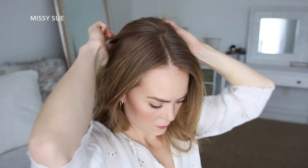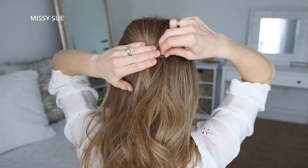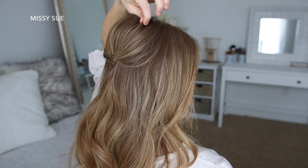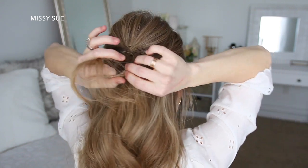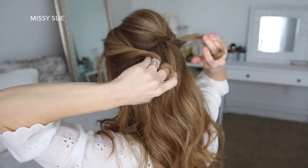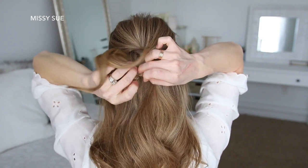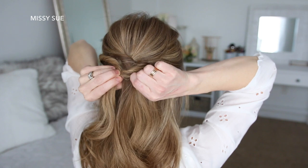For the next style, I'm going to start by dividing off a section of hair at my crown, twist it together, and then pin it against the back of my head with bobby pins. Then I'm going to divide off a section of hair above my right ear and above my left ear, twist the two sections upwards, and tie them together with a clear elastic band right underneath the crown section. Then I'm going to flip the ends up and around the elastic band so the sides are more twisted, and pull on the edges to make them fuller.